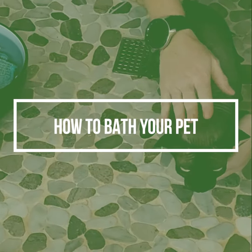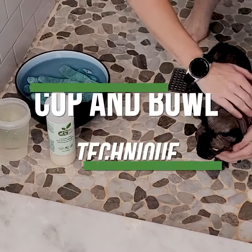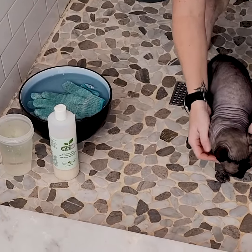We are about to do Stubby's bath. We do what I like to call the cup and bowl technique. This way there's no running water and he's not standing in water, and it helps keep him more calm.